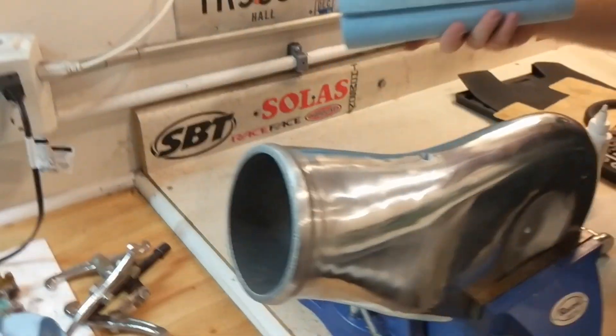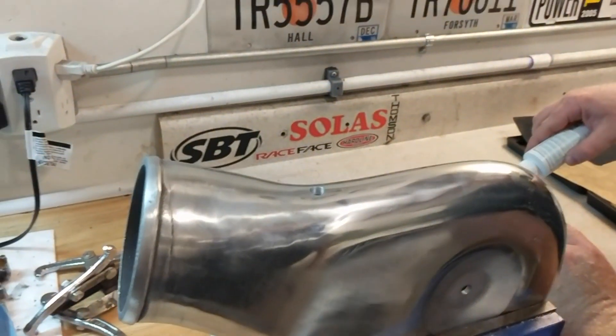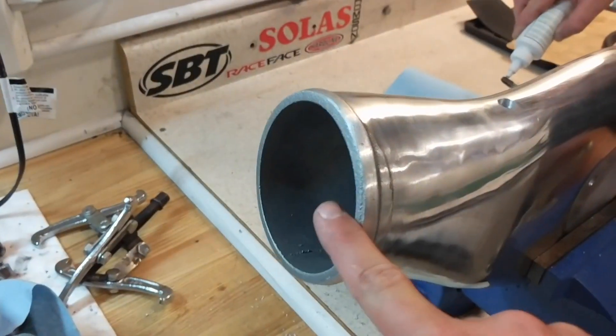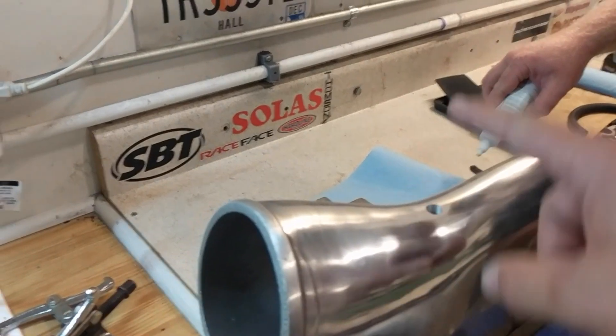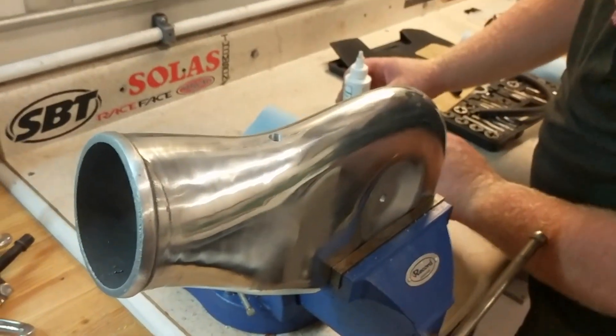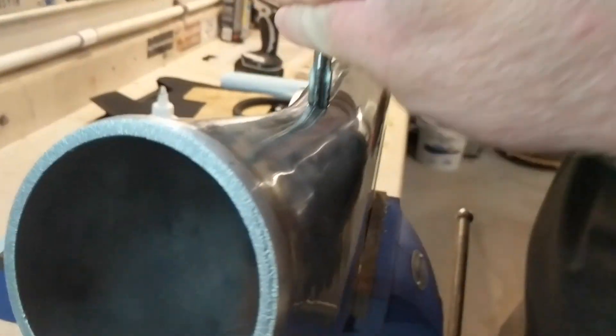For the PCV valve that runs to the passenger side valve cover of the LS motor. For those of you that don't know, the PCV valve — fresh air comes in, gets sucked out through here, goes into the passenger side valve cover, goes down through the crankcase, and then out of the driver's side valve cover to circulate fresh air through the motor.